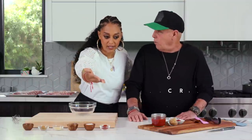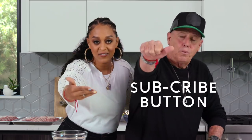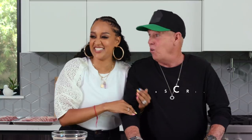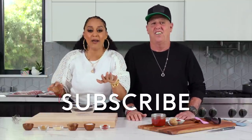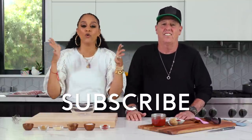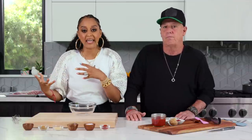And while you're there, we want you to hit the subscribe button. Make sure you hit that subscribe button so you never miss out on what we are basting, brewing, or baking — and hopefully not burning.